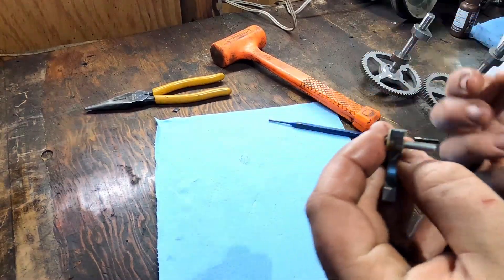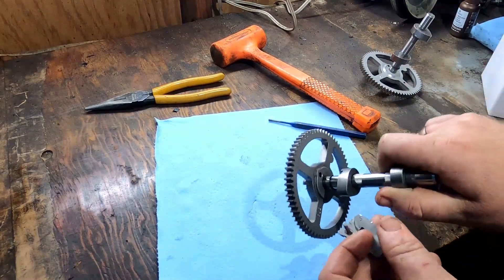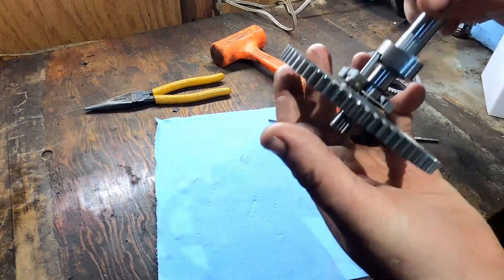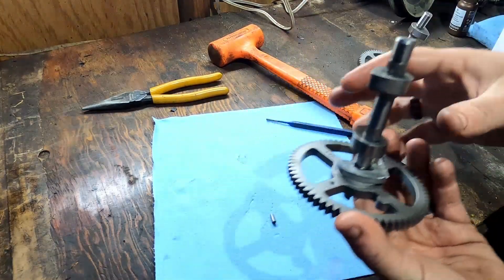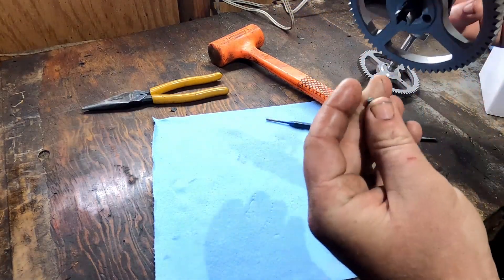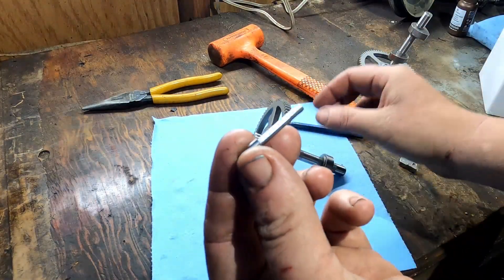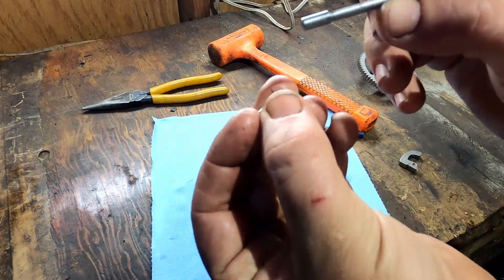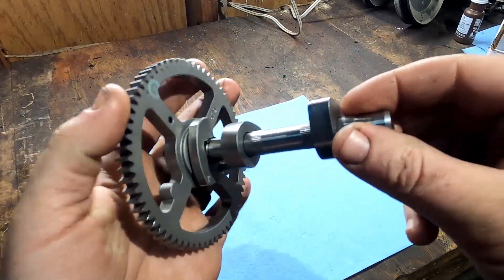What happens is it breaks. This is the Briggs cam — this piece sits like this, and his spring goes over and he sits like that. This piece that broke off here is normally all one piece, like this other one. See how that's all one piece? The skinny part and that little nub — this little nub is just this part broken off. So the compression release, as you can see, this is the Briggs cam.